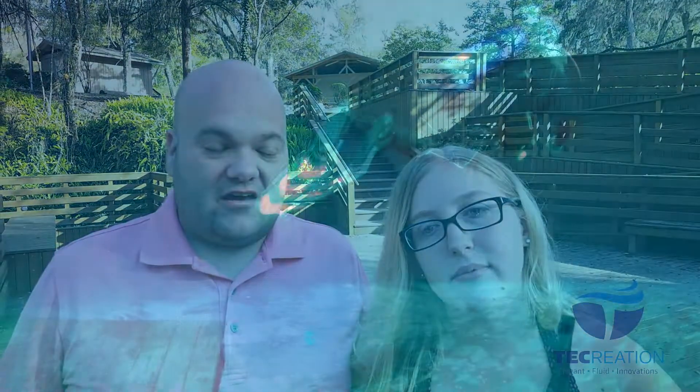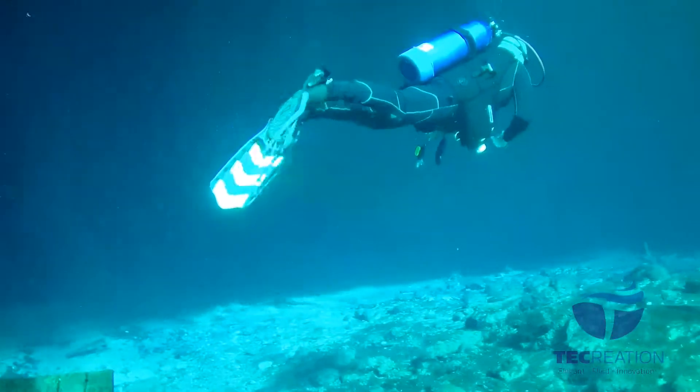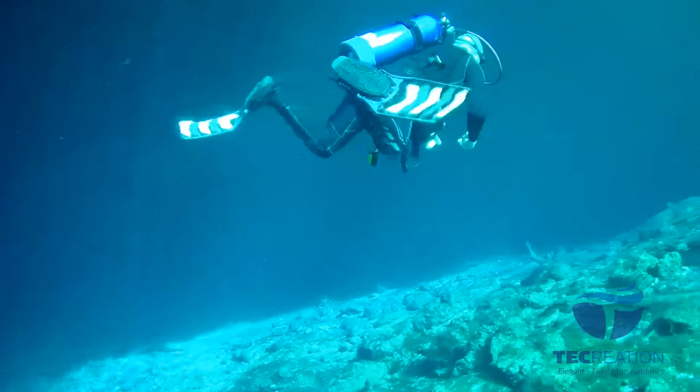I love my Scuba Pro fins and I thought they were the best thing ever until I tried Max Air — they definitely beat them by a lot. I tried a couple of different kicks: the flutter kick, the modified flutter, and the frog kick, and they all seemed to perform well. There was a little modification needed for the frog kick but it was really easy to pick up quickly.